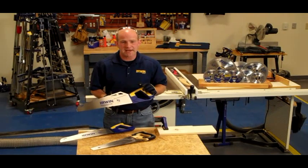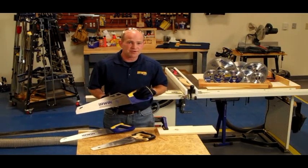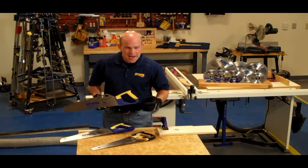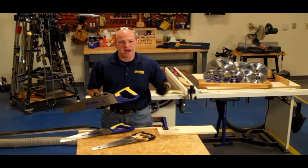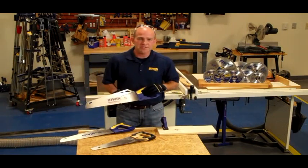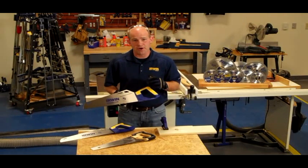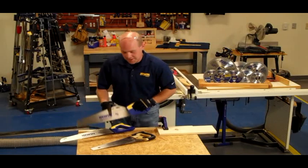Because of the relationship that the handle has with the blade, it allows you to use long, full blade strokes in a smooth operation, as opposed to traditional handsaws where you're typically choppy and the blade tends to bind up. What I'd like to do is demonstrate how to use these handsaws and really show you the difference in the Irwin Universal Handsaw versus a traditional handsaw.